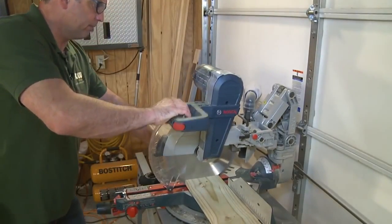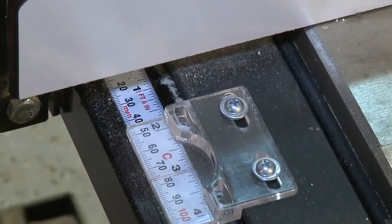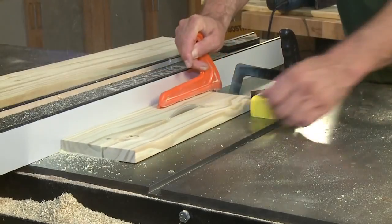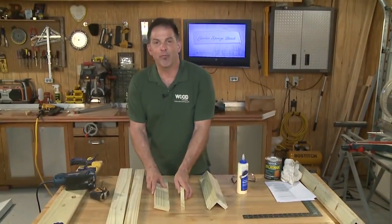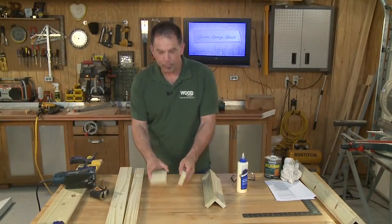Cut two lengths of one-by-six at 32 inches and two more at 16 inches long. Next, set the table saw to three and an eighth and rip all four pieces you just cut. At this stage you should have four matched sets of legs, or at least the parts that make up each leg.